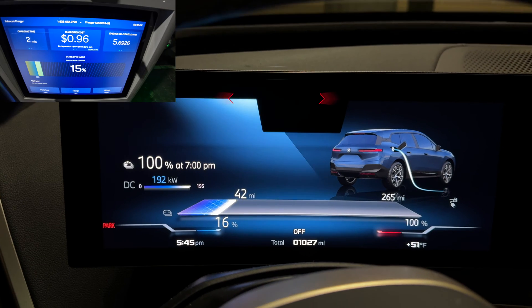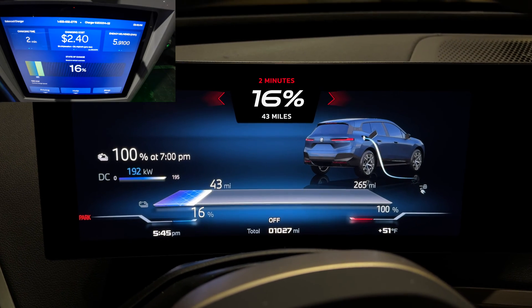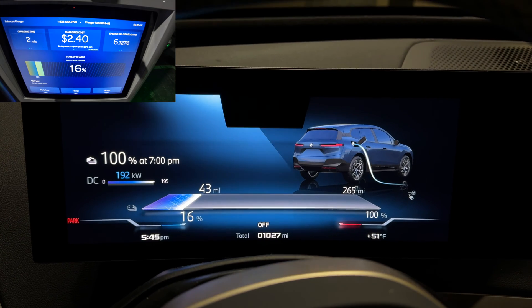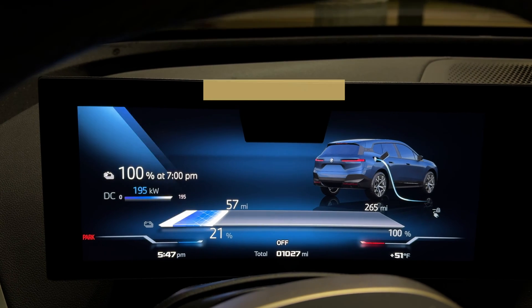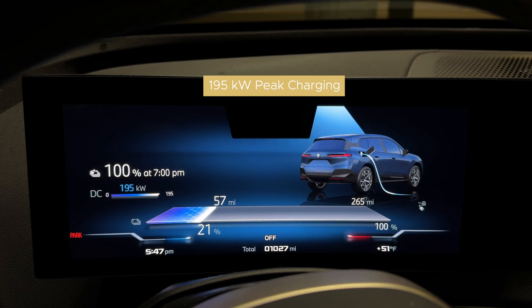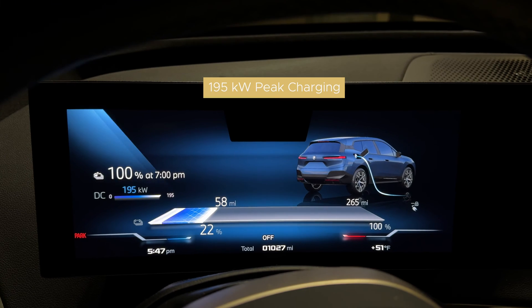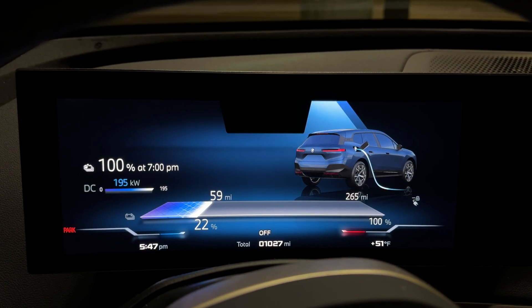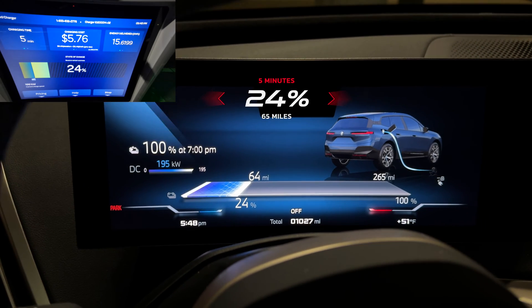At the two-minute mark I went from 10 to 16 percent, 28 miles to 43 miles. At the four-minute mark the battery thermal reached its optimal temperature: 195 kilowatts, up to 22 percent, from 28 miles to 58 miles in just four minutes.